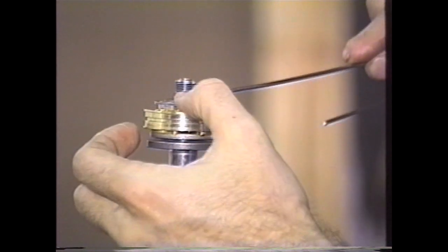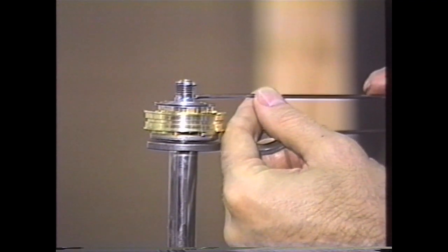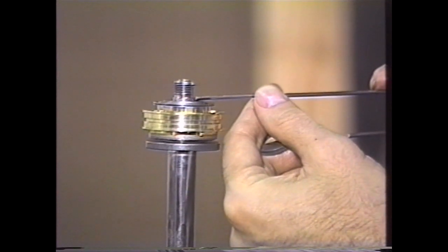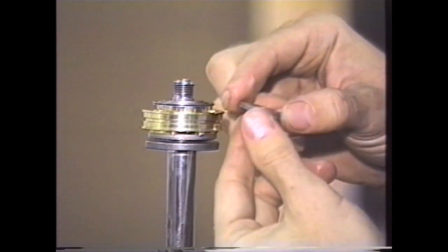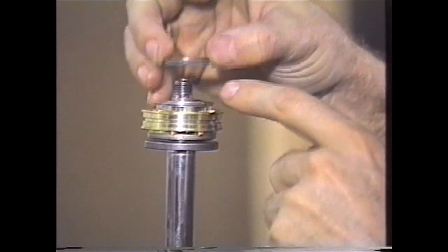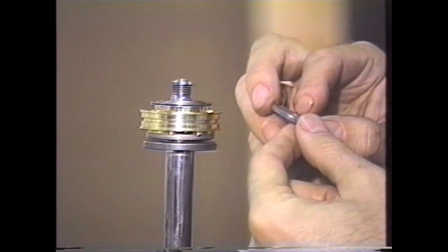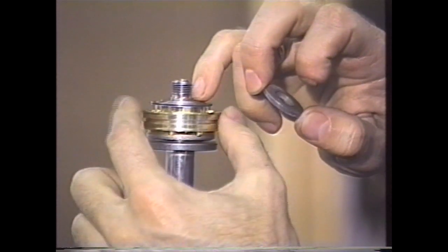The end of the shaft is straight, and then there's a thread relief which recesses in, and then the threads start. It is very important to know exactly where this thread relief is. This rebound base plate is thick enough so that you must make the base plate straddle that little lip. This is drawn out in the instructions as well, but it is absolutely critical that you understand this and do this perfectly.